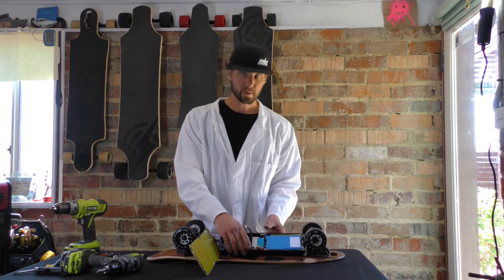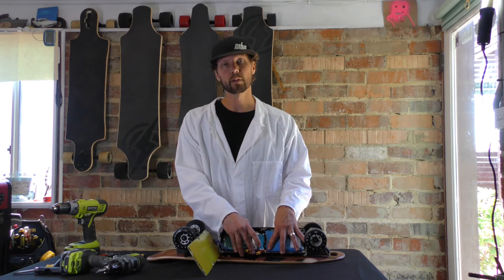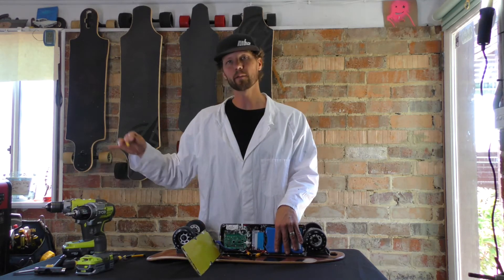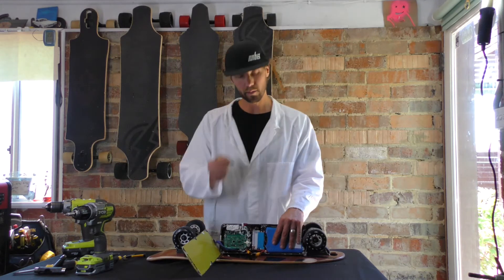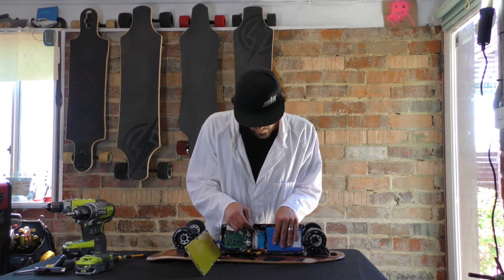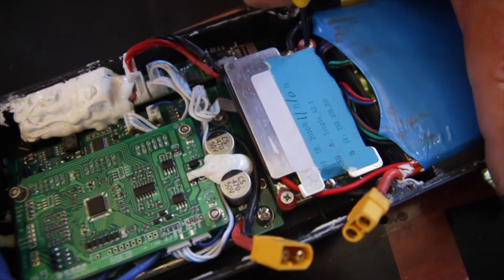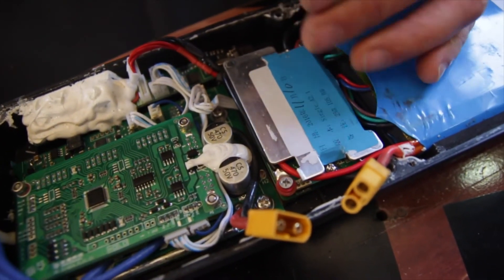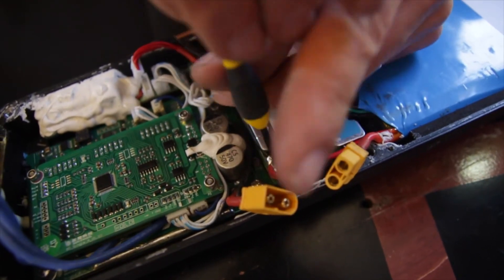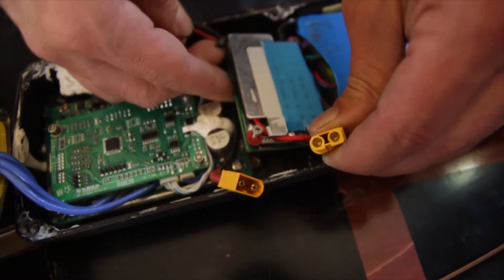Next step: there are two more screws right here. The battery itself is not screwed in, but the BMS actually is. When you're inside here, I tend not to use power drills — I like to do it manually just for a little added safety. It's basically these two screws on the corners of the BMS. Once you go ahead and unscrew those, and once they're loose, you can just pull out your battery.